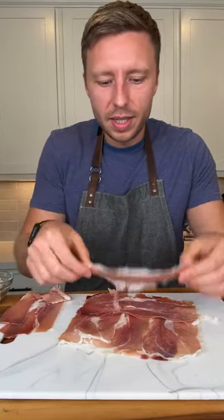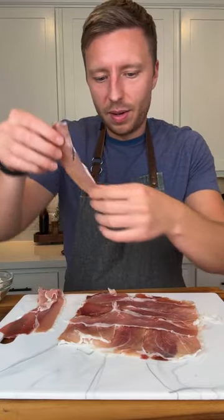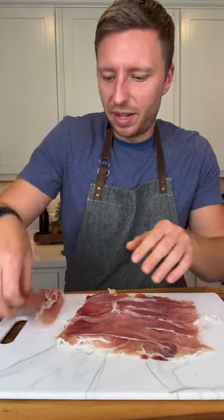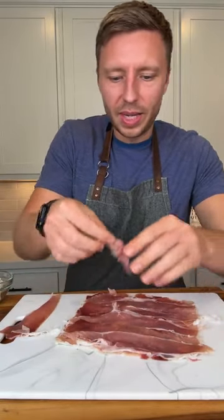We're just gonna spread a few more pieces long ways, and whatever doesn't go on here I'm definitely going to eat. I'll get a little bite out of this. All right, so boom — we did that.